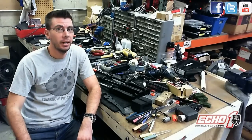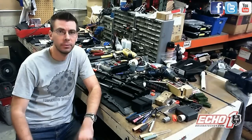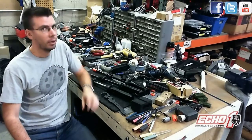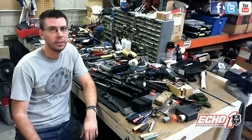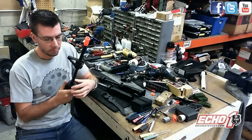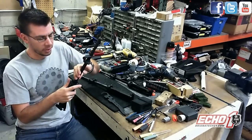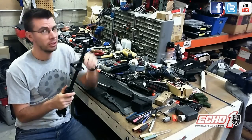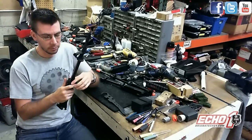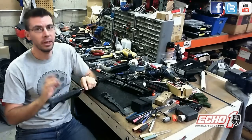Hey guys, it's me Brian from Echo One USA. In this video, responding to my friend Austin Howell who asked how do you take off the Delta Star off an Echo One Platinum. I'm going to make a video for that and also the other Delta Rings for the old school Echo Ones where it's like a TM Tokyo Marui style, then the newer version which is the Delta Star — this would work for the Classic Army as well — and also the Echo One Platinum which should also work for a VFC.